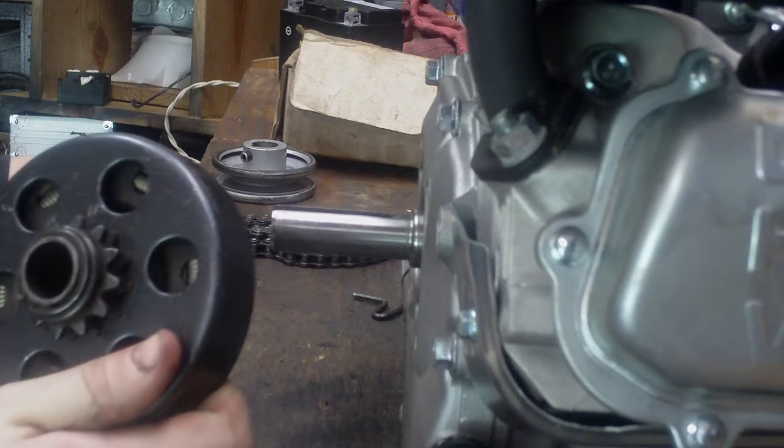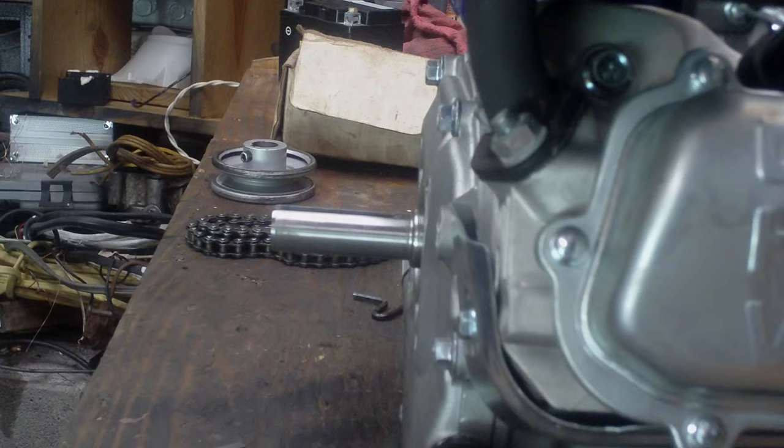Hey guys, today I'm going to show you how to install a centrifugal clutch on a horizontal shaft engine. This is a 6.5 Greyhound.